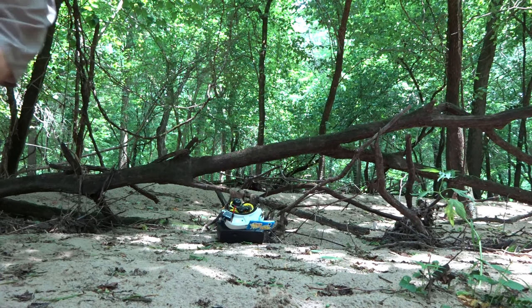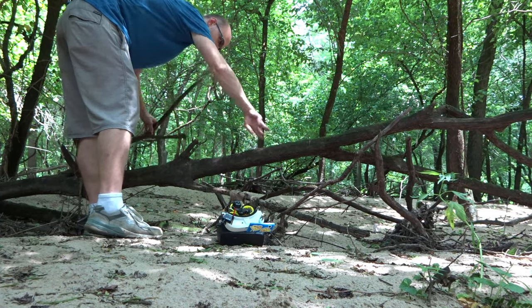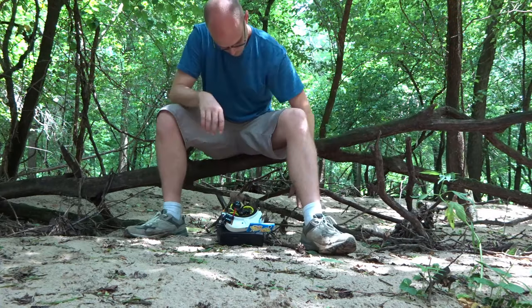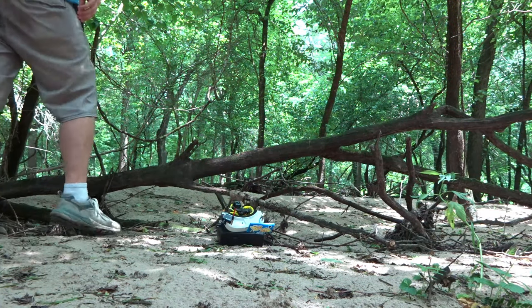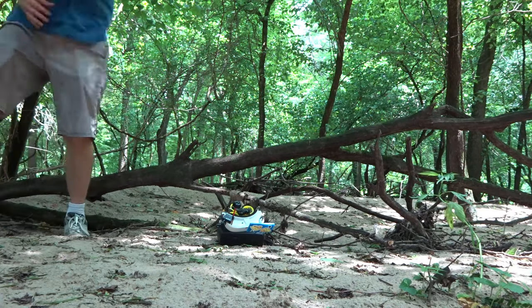Hey everyone, this is me from the future. On the day of recording this, there was a heat index of somewhere around 107. And so as you saw in that video, I wasn't really in the mindset to record an outro. So I'll do so now.